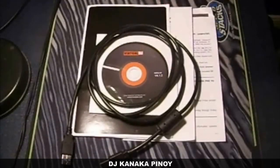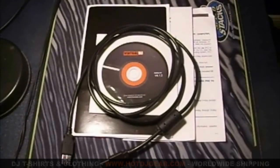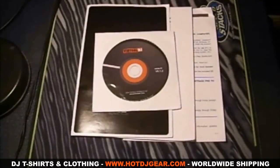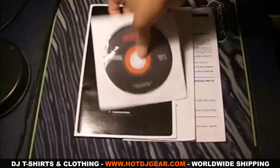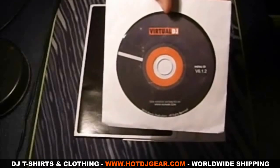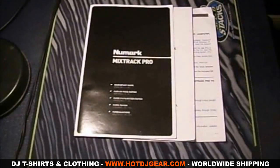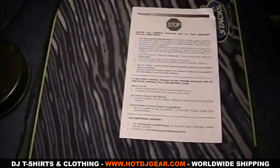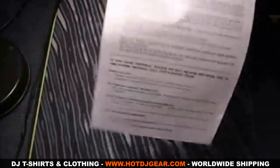I'm gonna start off with the things that are included with the Numark Mixtrack Pro. First of all there's a USB cable which is used to power and connect the controller to your computer. Next you get the limited edition of Virtual DJ, which is the software that you'll be using to mix, scratch, and so on. And of course you get the quick start guide, safety and warranty information, and a list of procedures that need to be done before connecting the Mixtrack Pro to your computer.